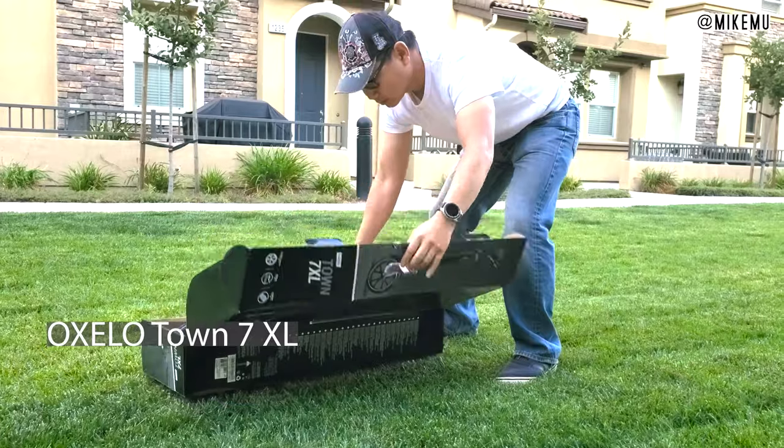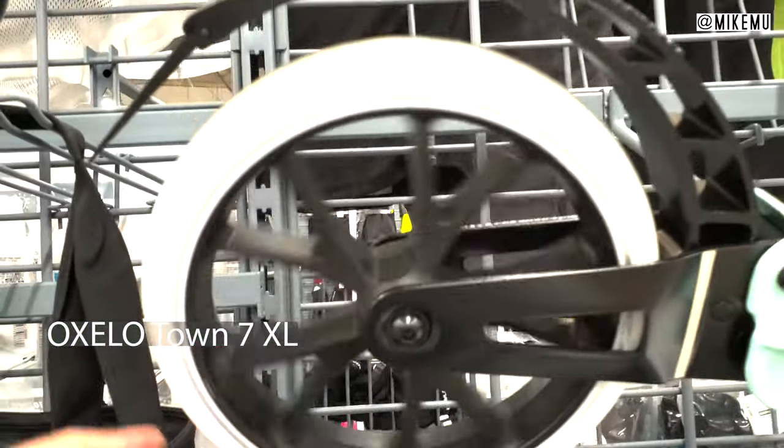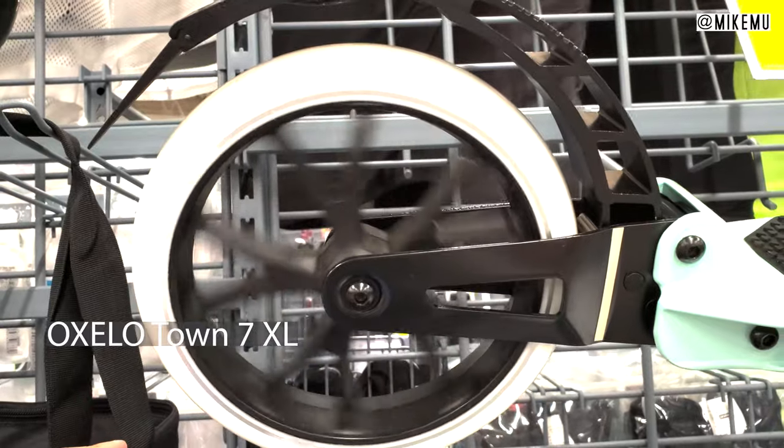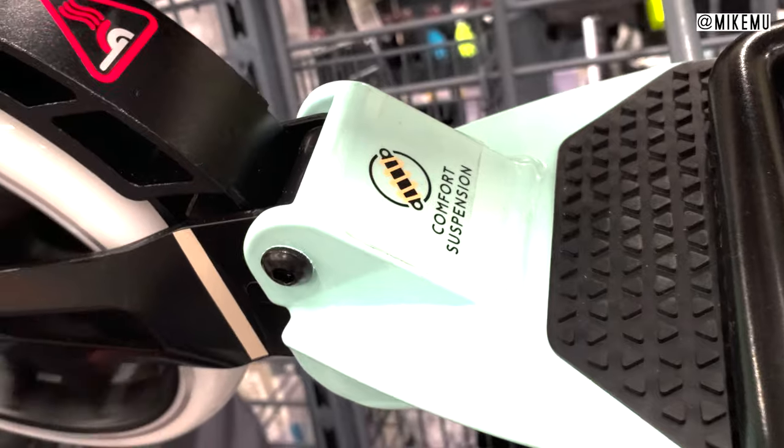Here we have the Accelo Town 7 by Decathlon. It retails for $149, and sometimes it's on sale for $119. It comes in two different colors — this one is the mint one, and we actually have the black silver version.